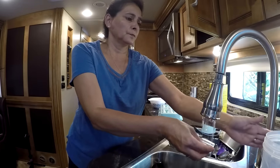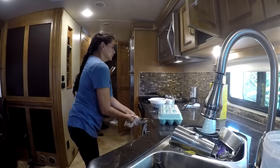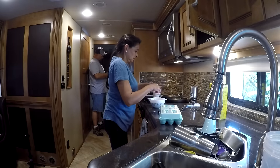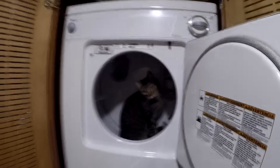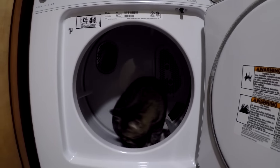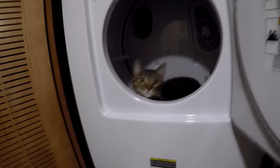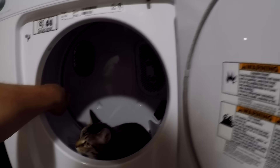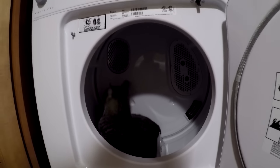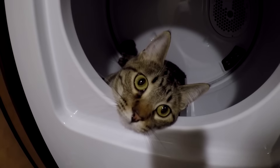What are you doing? Get out of the dryer. Head head. Get out, butt head. Don't call names. Get out of the dryer. Get out. Hey, this is not some place for you to hide. Get out of there. Get out, you goofball.